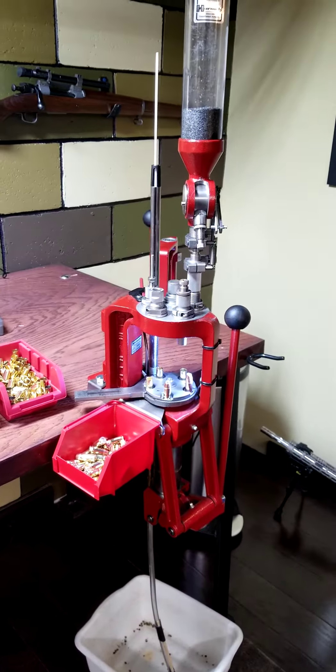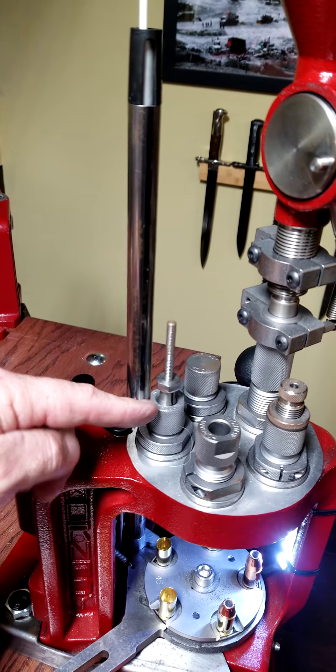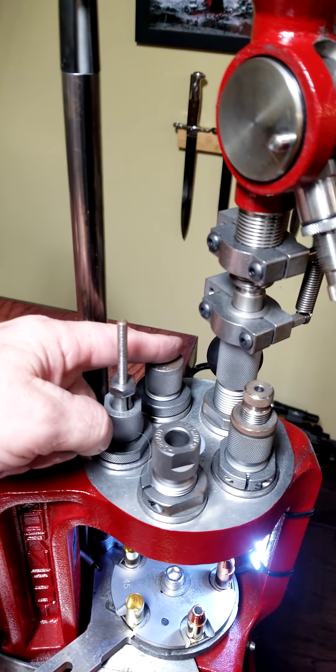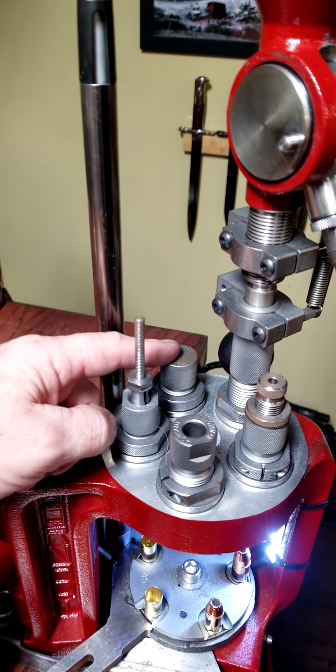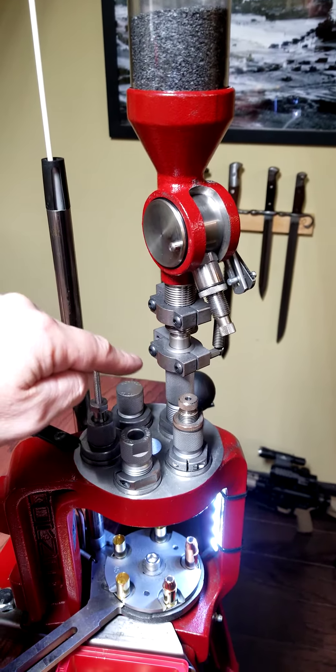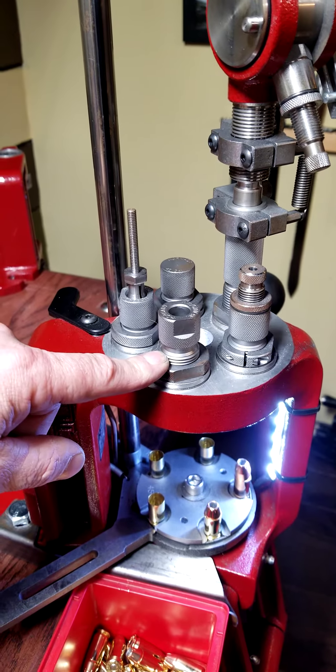The way my press is set up today: station one is a decap and size on the downstroke. On the upstroke you're going to set your primer. Station number two is going to flare your case neck. Station number three is going to use the case activated powder drop to drop in your powder. Station four is your bullet seating die, which seats your bullet depth.